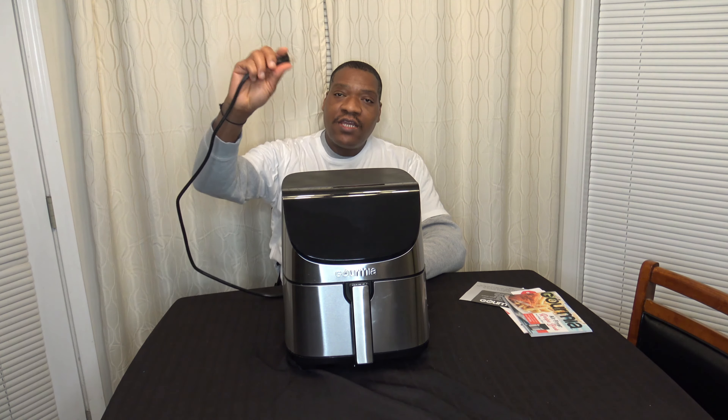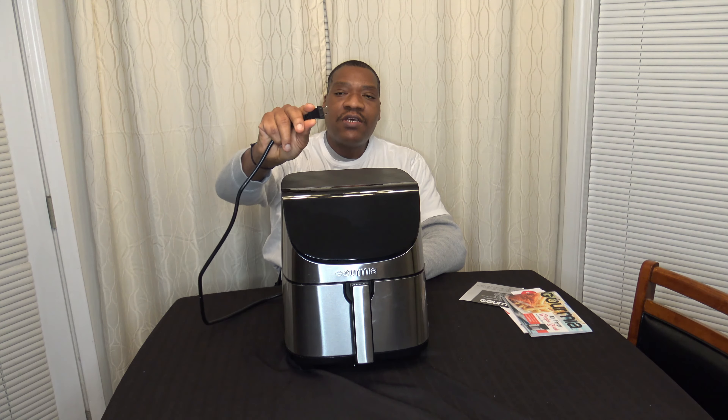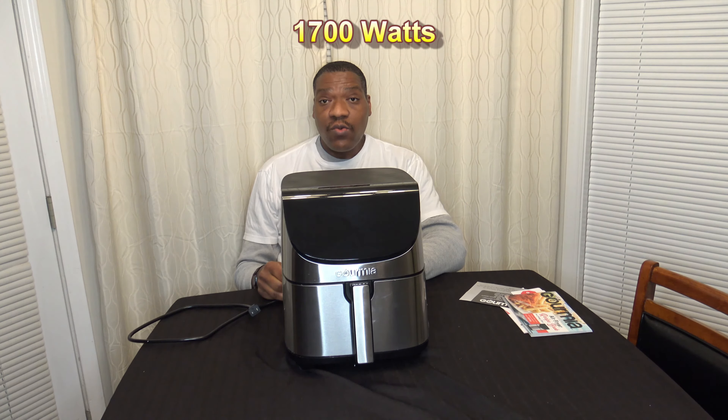Now I want to show you the power plug and cord. The cord is a pretty long cord, and the plug is a polarized two-prong cord. The cooker is 1700 watts.